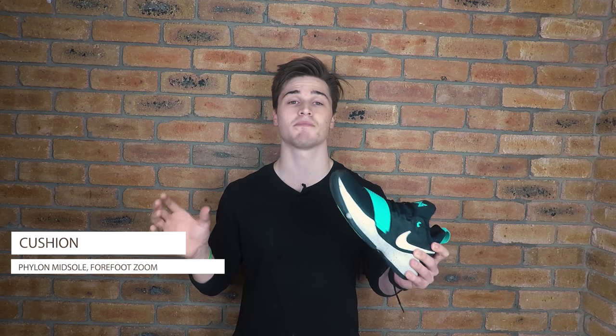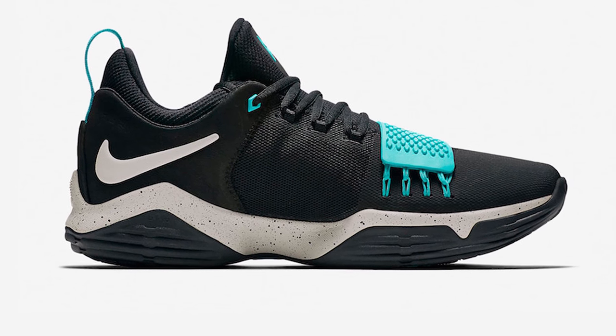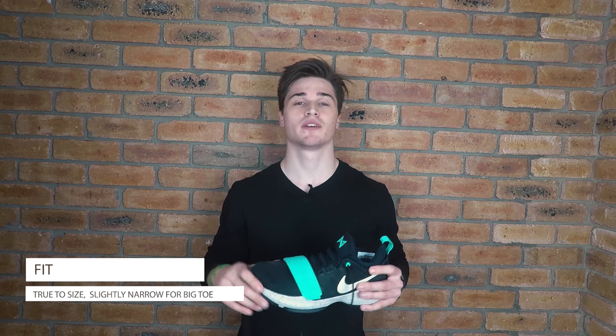Taking a look at the cushion, the PG1 is made up of a Phylon midsole, which gets the job done. When first stepping into this shoe you'll notice there's a little bit more material underneath your foot than perhaps some other shoes in the Nike or Adidas line, so the court feel isn't great but the impact protection is awesome — especially for those who are quite heavy on their feet and looking for extra cushion. For a budget shoe, the PG1 includes full-foot loaded Zoom, which is an absolutely awesome addition. The Zoom allows you to get a responsive feel while also having that impact protection, so you'll still feel responsiveness while making cuts and stopping on a dime.